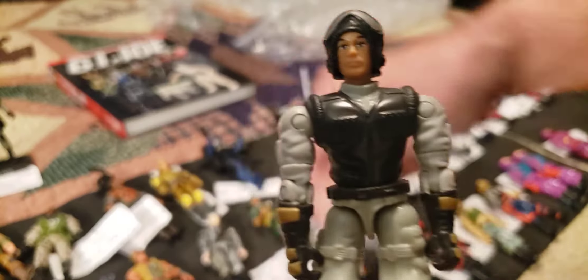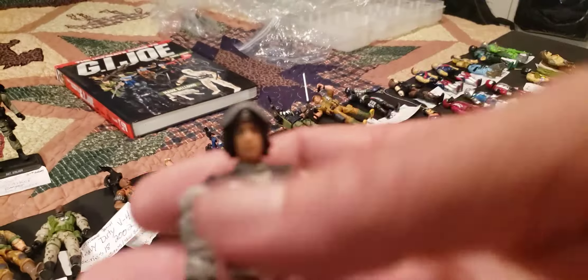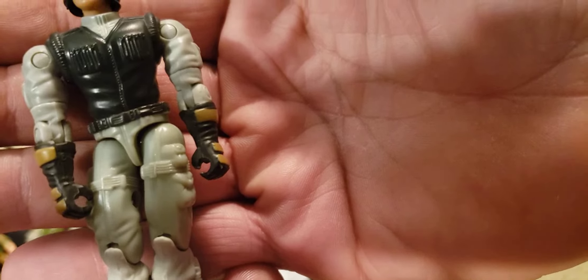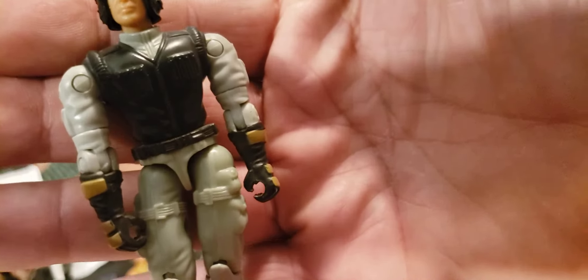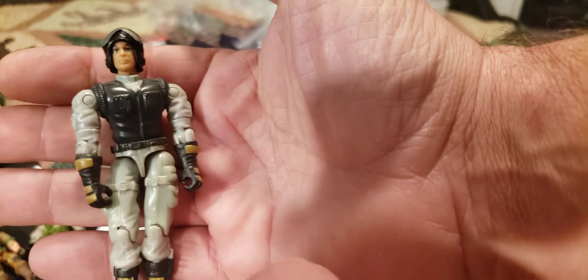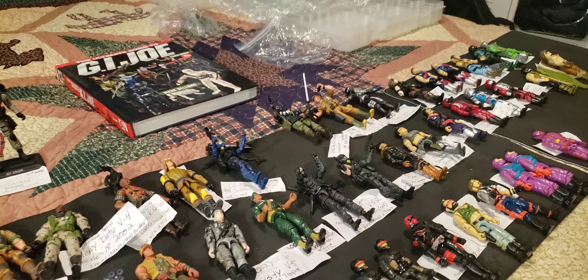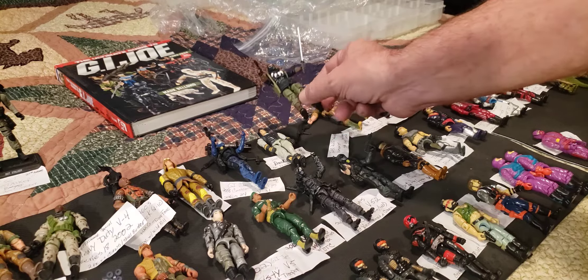Now we've got a 2004 Backblast. I believe he came with some kind of vehicle — he's an anti-aircraft specialist with a pretty cool looking helmet. This is Backblast from 2004, series 20, version 3. He came with the Neutralizer tank, a single one-man tank. I do have it, so that is Backblast — he is the Neutralizer tank driver from 2004, which is considered very modern.